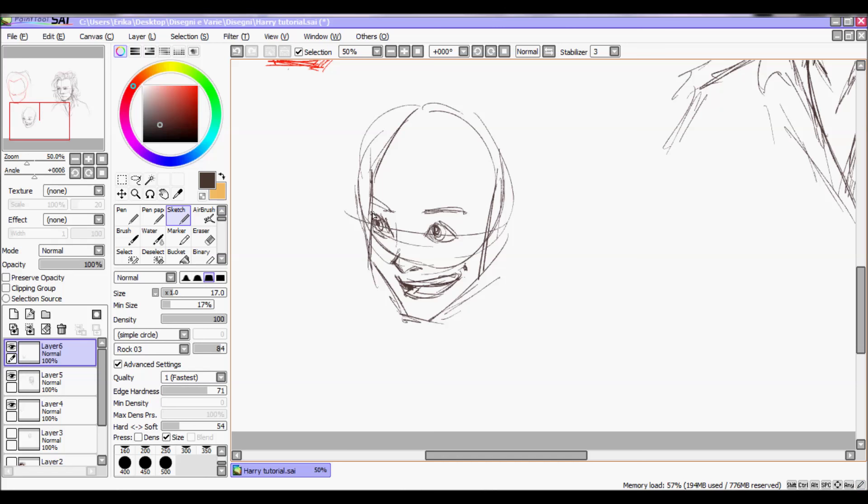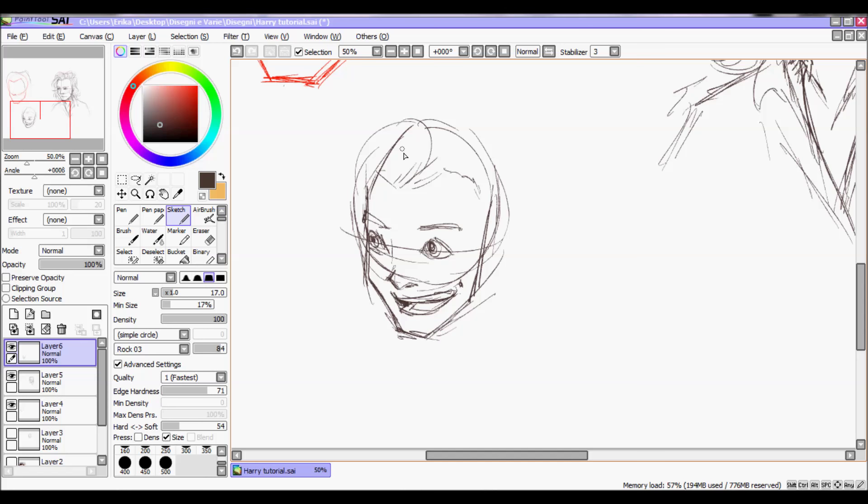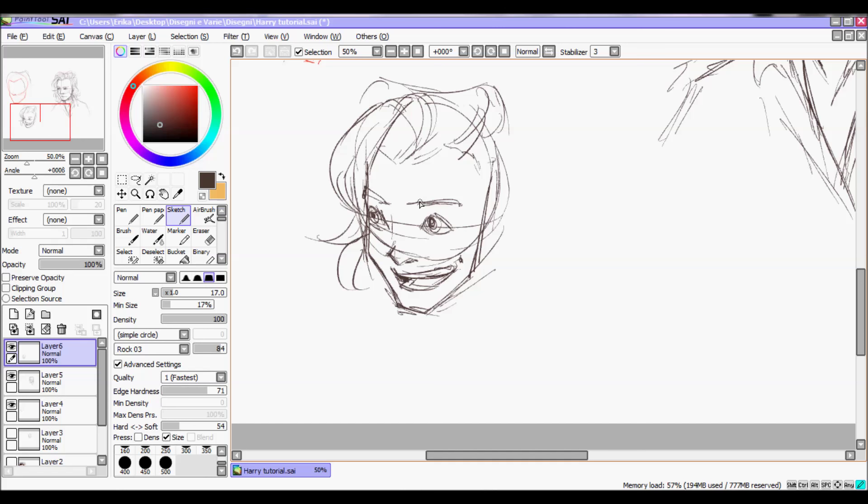So: square face, square face — and the hair there. It's important to draw the hair with quick strokes — short and quick strokes.